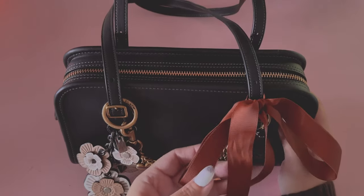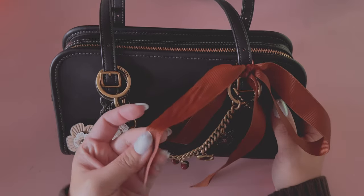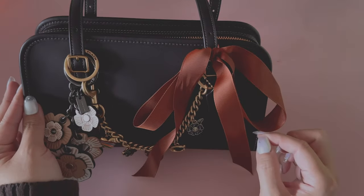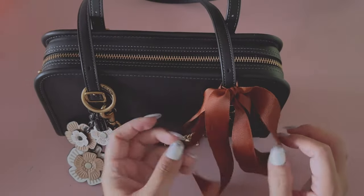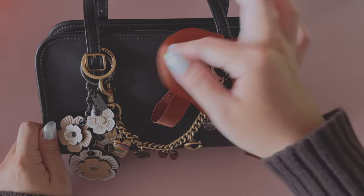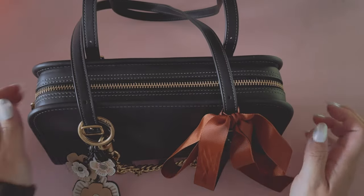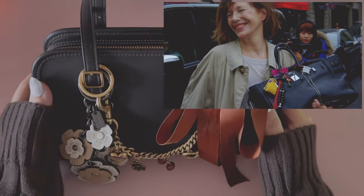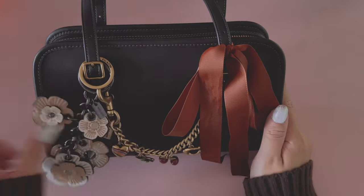This little brown ribbon is actually from one of my Coach gift boxes for an accessory. I thought it was really cute and it was really long, so I cut it a little bit, but I thought it was cute to add as a little charm. And if you're familiar with the Jane Birkin bags, she always puts ribbons and laces on there.